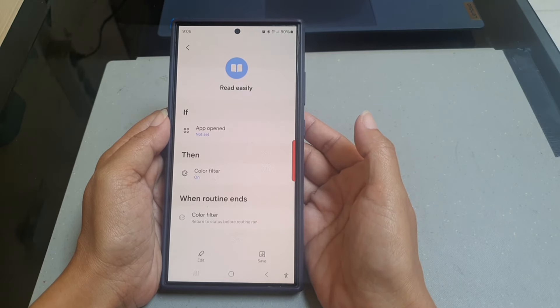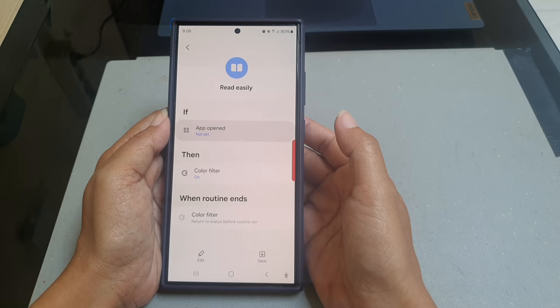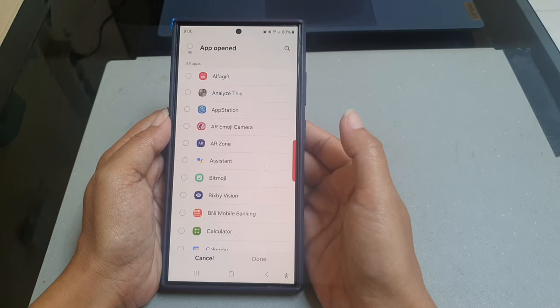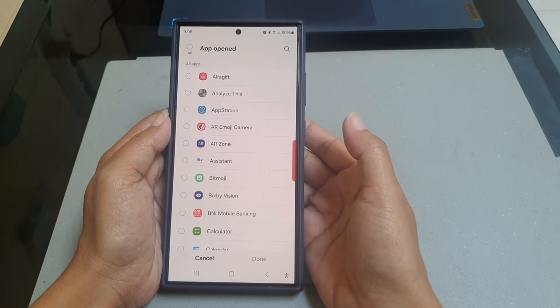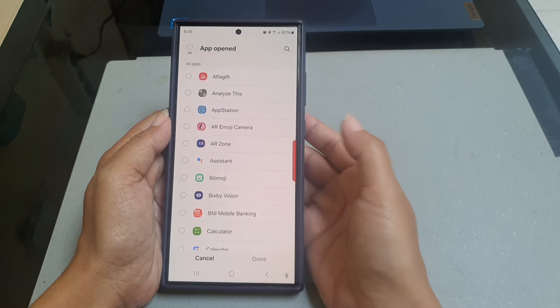Tap App Open, then select the desired app you would like the routine to be applied for. As an example, we will select Notes.